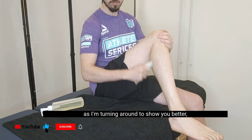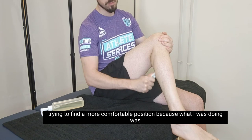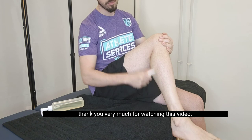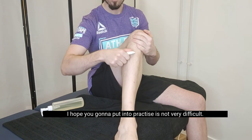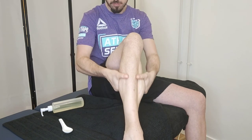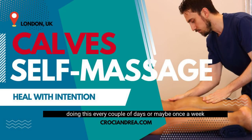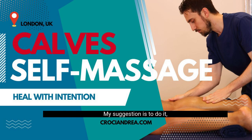As I'm turning around to show you better, try to find a more comfortable position because what I was doing was just a demonstration. Thank you very much for watching this video. I hope you liked it and are going to put it into practice — it's not very difficult. This just took me about three to four minutes. Done every couple of days, or my suggestion is to do it every day for about a week, it will give you some results.